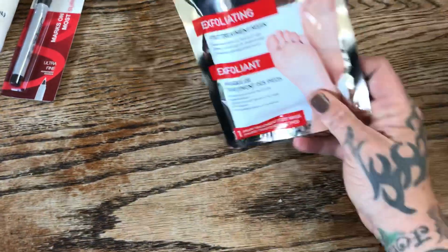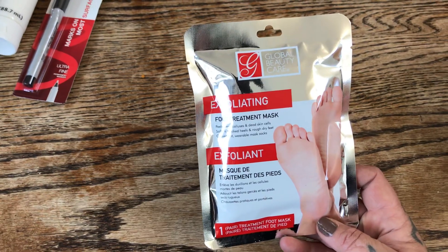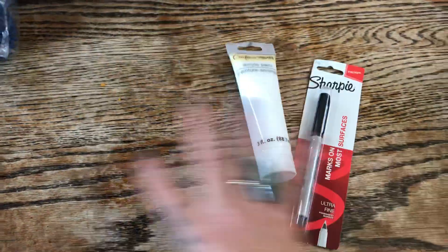We got three of the exfoliating foot treatment masks — we've never seen these before so we thought we'd give them a try. We've tried the other foot sheet masks they carry before and they were pretty decent.